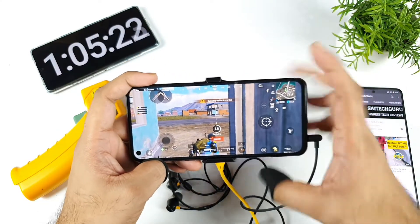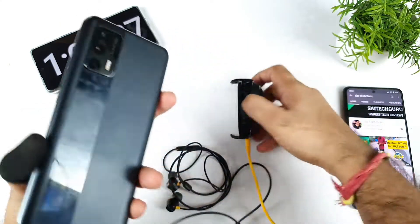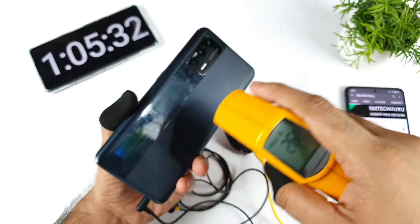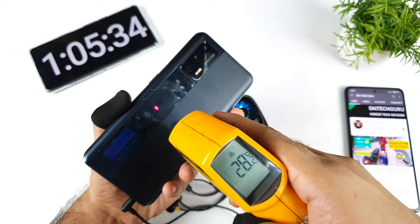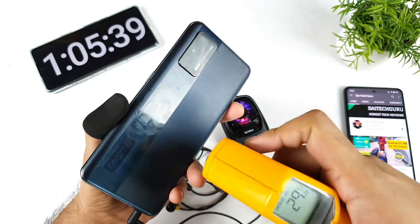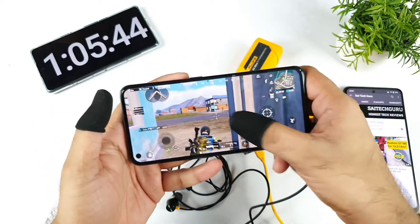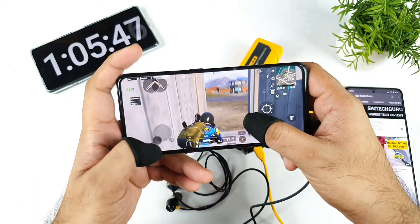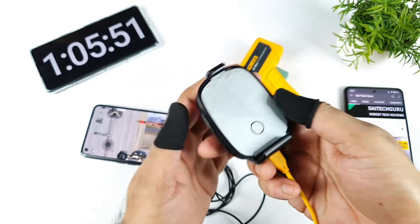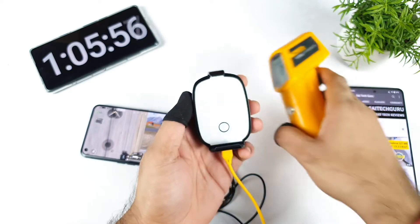Thank you for watching this quick review using the SpinBot cooling clip. Let me show you the temperatures — on the backside where the cooler is placed it's about 26–27 degrees, and on the surrounding side of the phone it's about 36 degrees. So there's roughly a 10 degree Celsius difference between the cooled area and the surrounding area. You can even see condensation on the backside — the cooler is clearly working, and the temperature under it is about 23 Celsius. It's very cold.